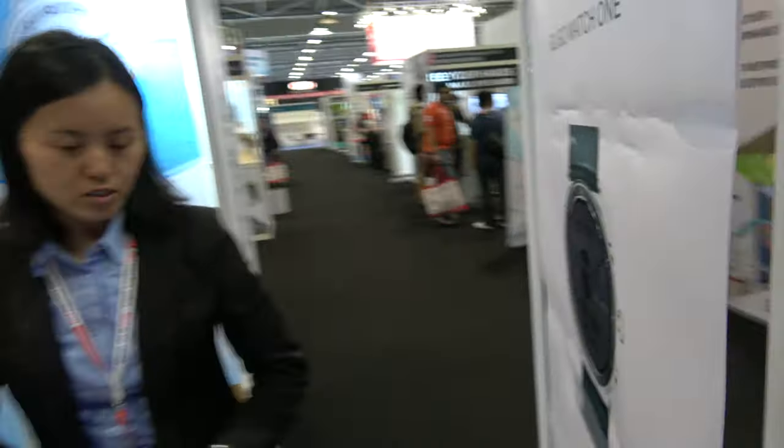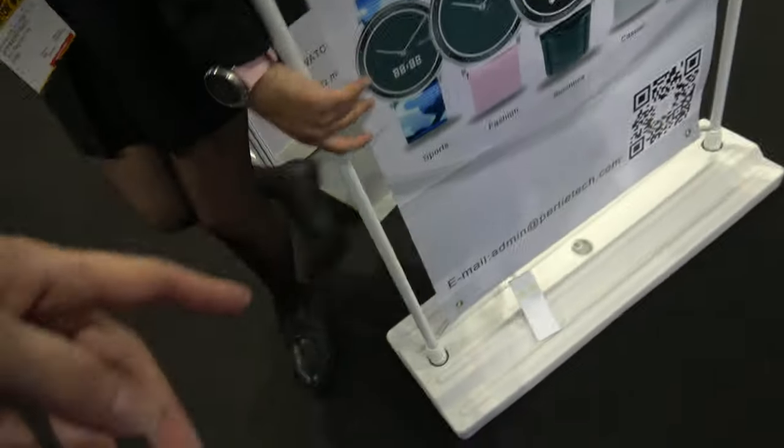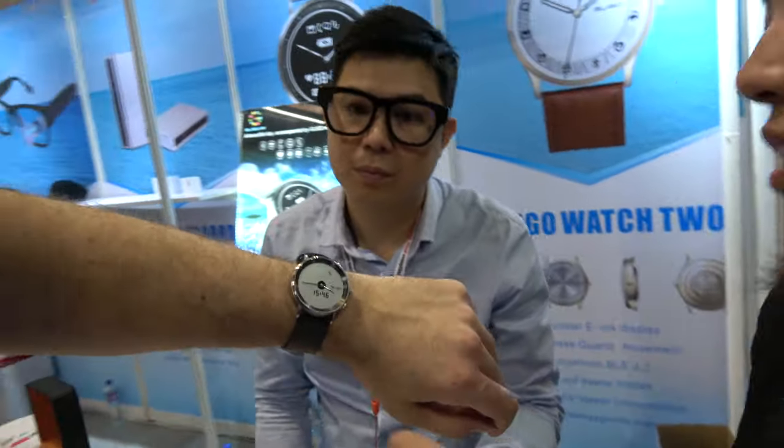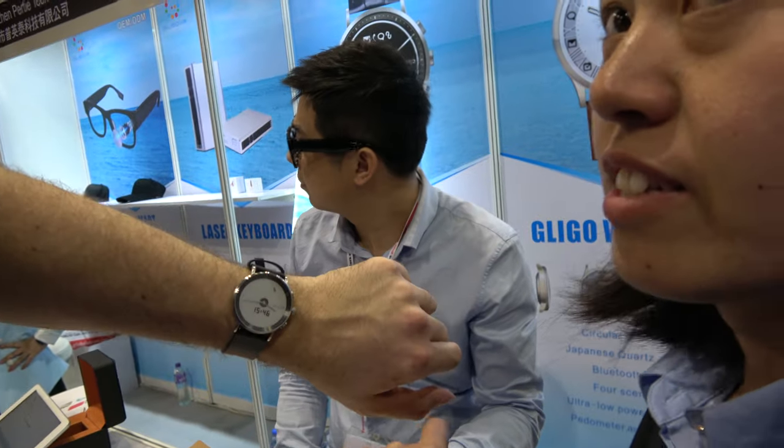How long is the battery on this one? It will last half a year. And how about this e-ink watch — how long is the battery? It can last for 20 days.